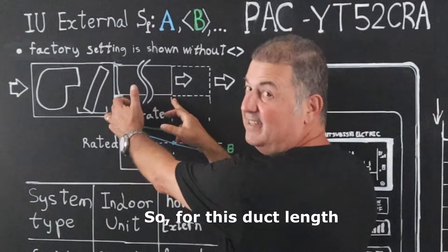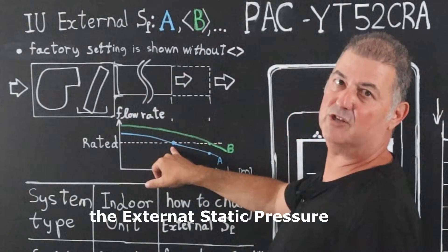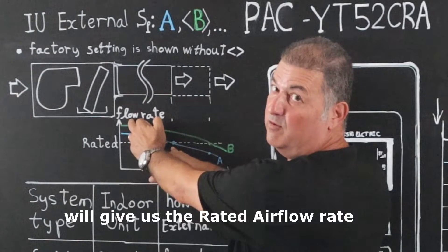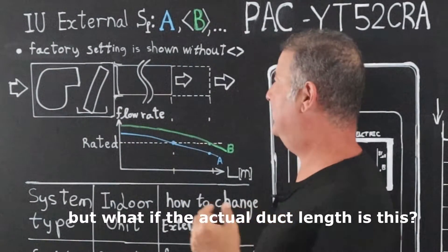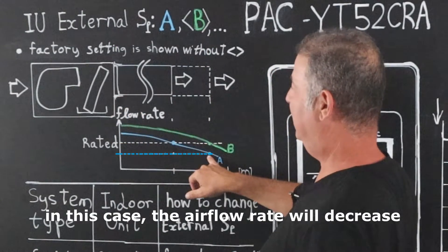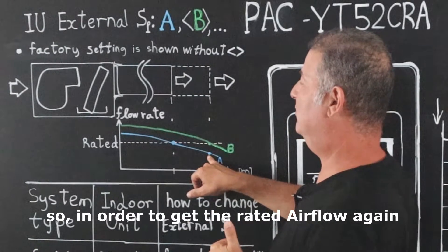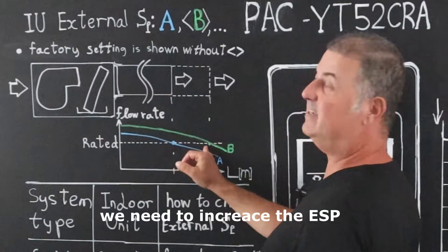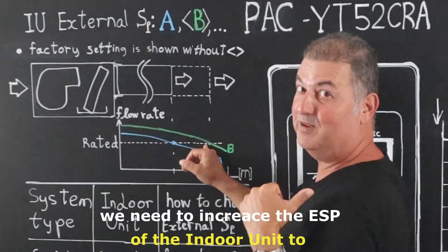For a given duct length, the external static pressure setting A will give us the rated air flow rate. But what if the actual length of the duct is longer? In this case, the air flow rate will decrease. So in order to get the rated air flow again, we need to increase the external static pressure of the indoor unit to B.